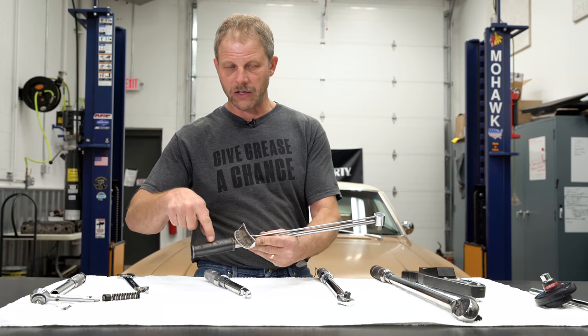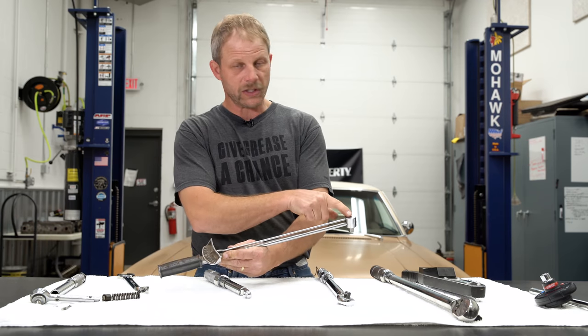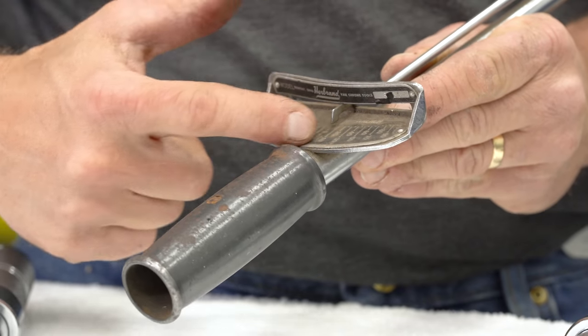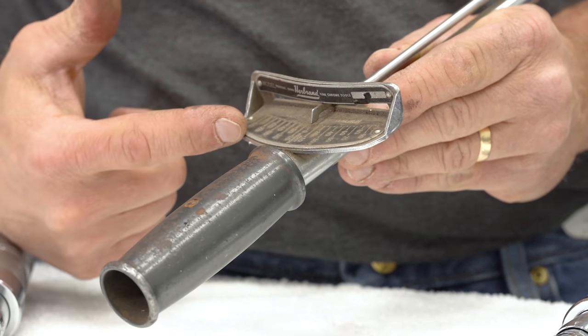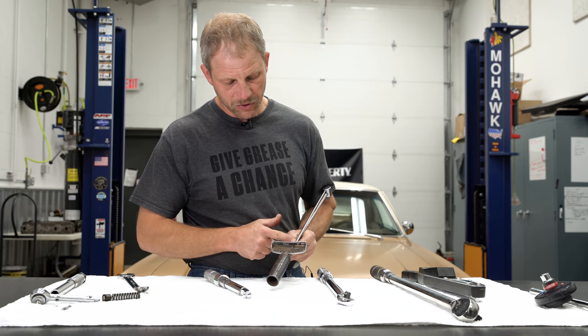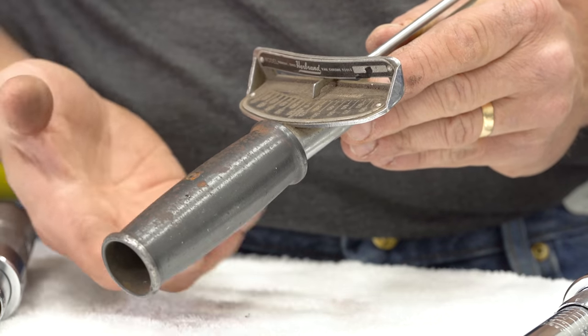That point is right here all the time. When I pull on the handle, it's always to here, so this distance does not change. It has some graduations up here on the handle area — this is the gauge portion of it. As you apply torque to the bolt, this beam will deflect in this type of manner, and you read foot-pounds.